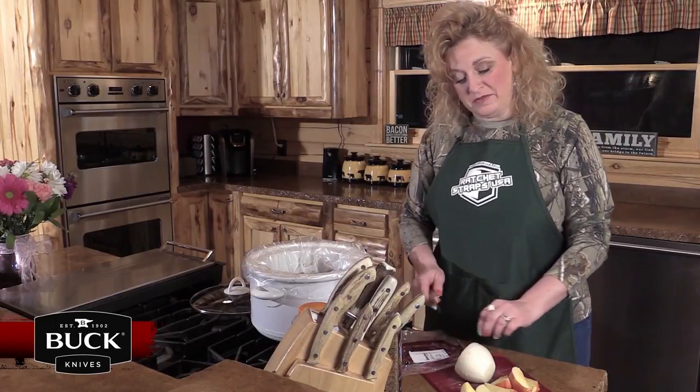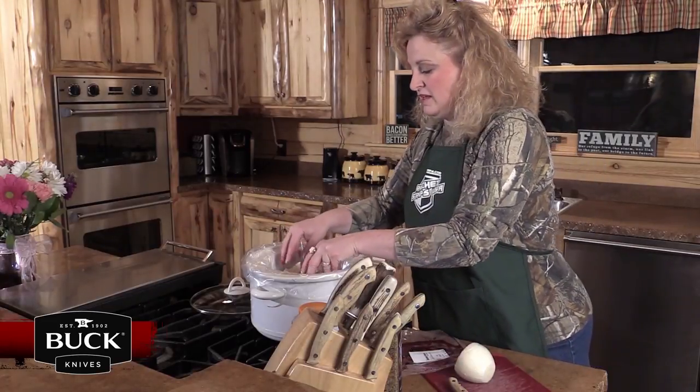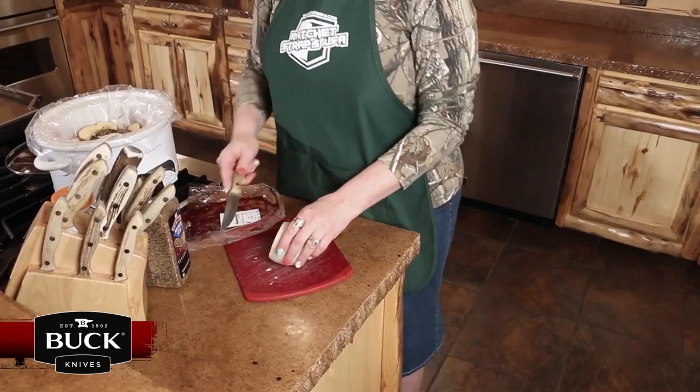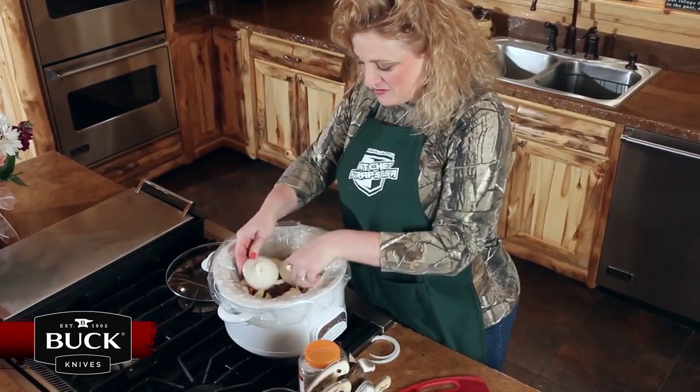Then we're going to take our apples and put them right on top. I'm going to take an onion and just slice it to lay it right over top. Got my onions cut and sliced with my sharp Buck knife, and I'm going to lay those all in here.